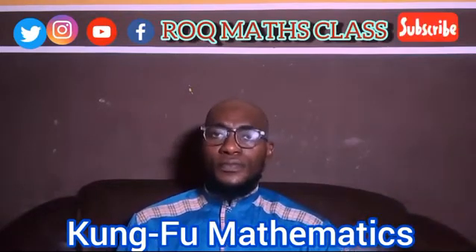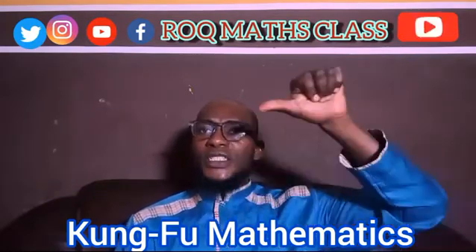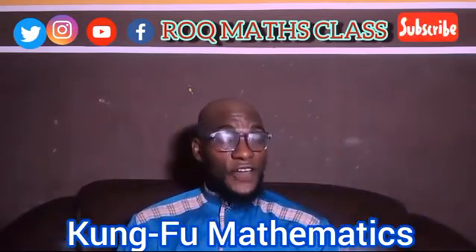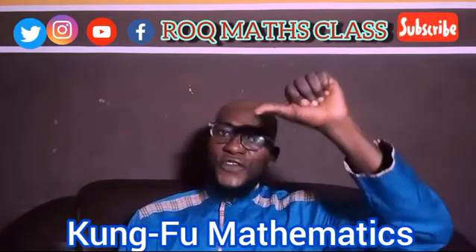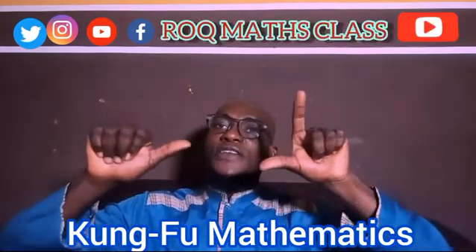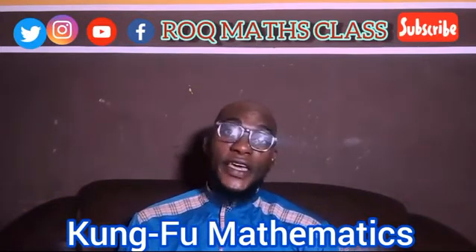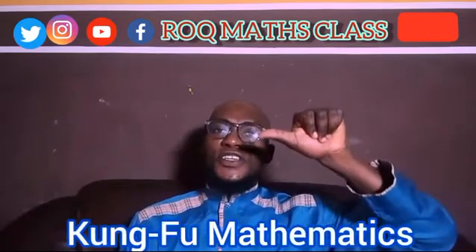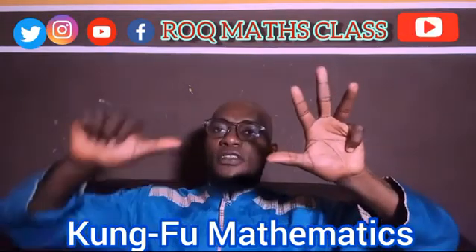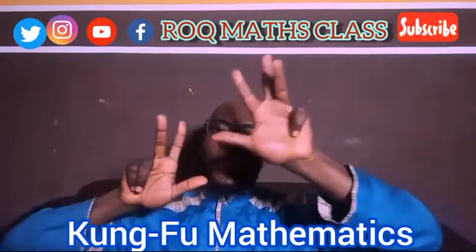Now can you represent 51? Your left hand thumb is at 50, plus 1 finger on your right hand — that is 51. What about 65? That is 65. What about 87? 50, 60, 70, 80 on the left hand, then 5, 6, 7 on the right — that is 87. This is called Chi San Po.